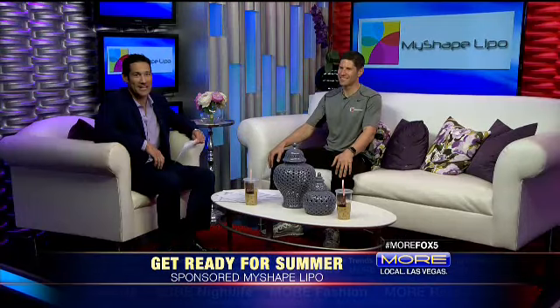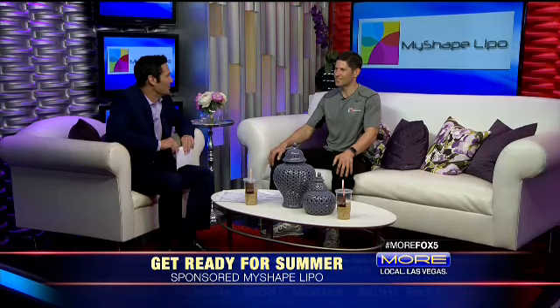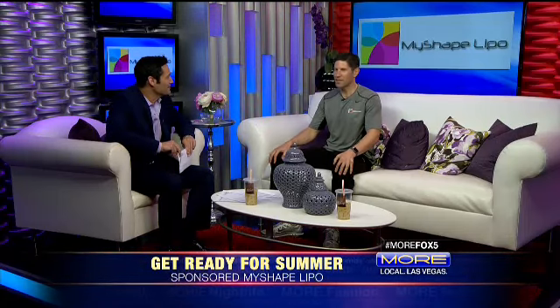Well, who doesn't want to look bikini-bod ready for the summer? Some are not ready physically as they would like to be, so Trevor Schmidt and My Shape Lipo can help. Trevor, you can remind our viewers about My Shape Lipo and all that good stuff. Thank you very much for having me on again — today we're going to talk about getting ready for the summer.